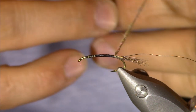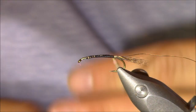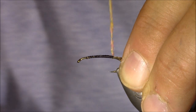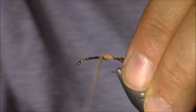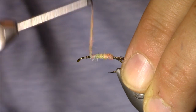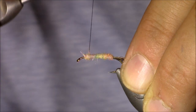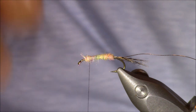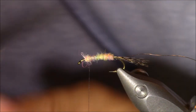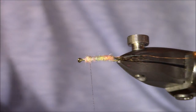I'll get a little bit more dubbing on and then verify there's no thread showing. I'll make my way forward with touching wraps. There's a section that didn't dub heavily so I just go over it a little. As I get up by the eye, I'll wrap back just a bit to build up some material at the thorax. If any fibers are sticking out, you can grab them or trim with scissors — I just care more about the longer fibers.